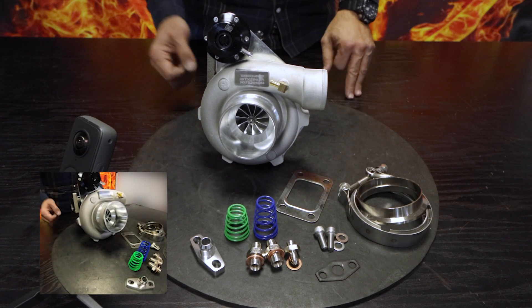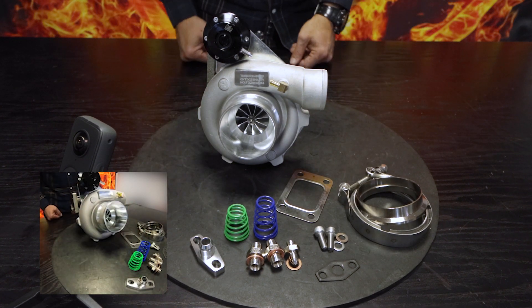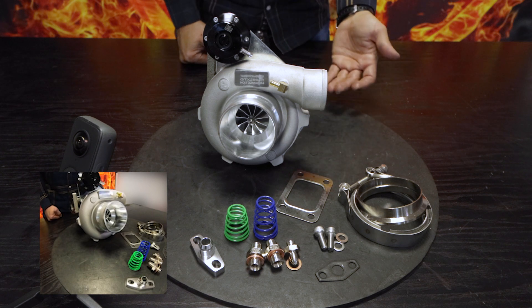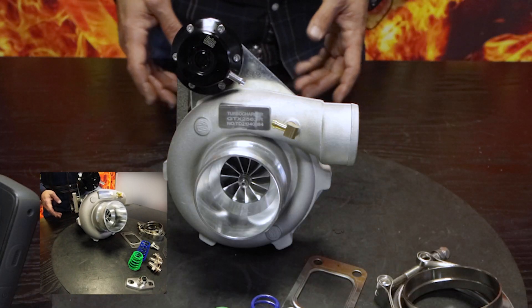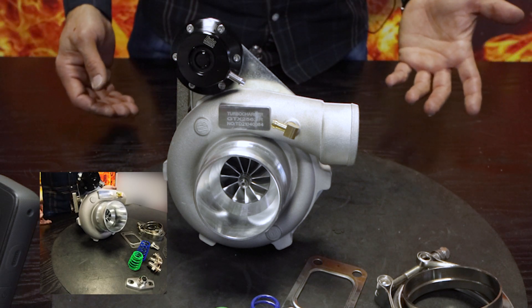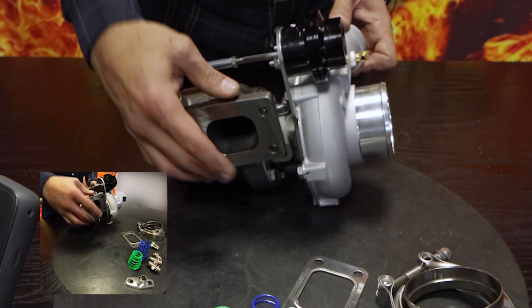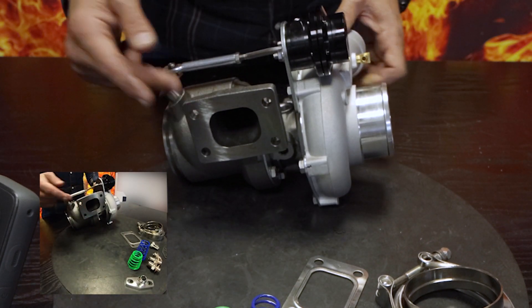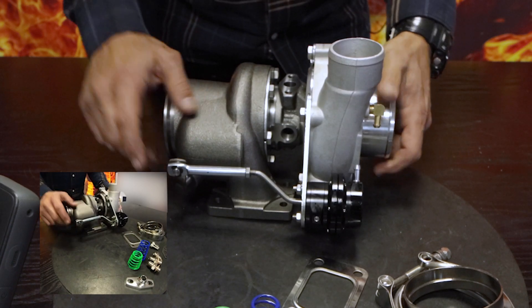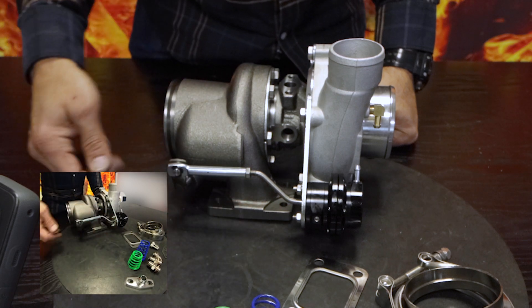Here is your Bullet actuator — it comes with three different spring rates. One of the springs is installed, and you'll have the option of running around about 5 psi all the way up to around about 18 to 19 psi by changing your springs and the spring rate on the adjustable rod. On your inlet flange you've got a T25 footprint.